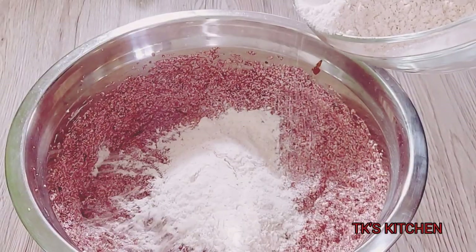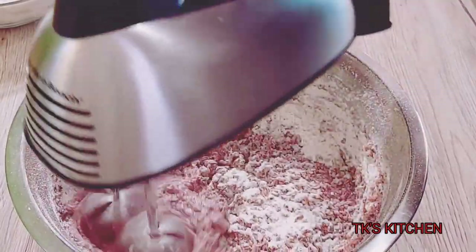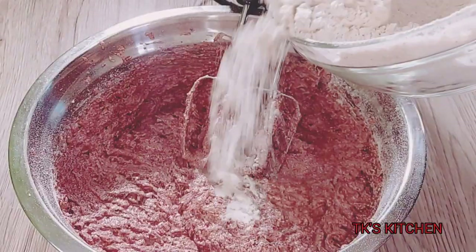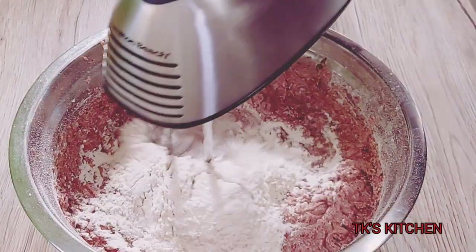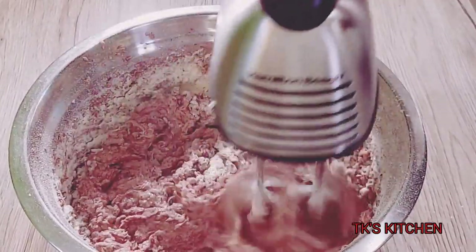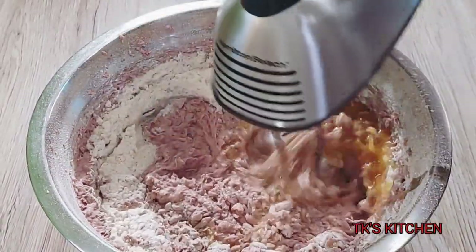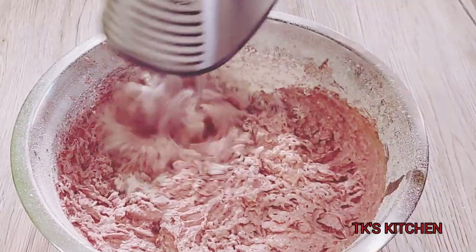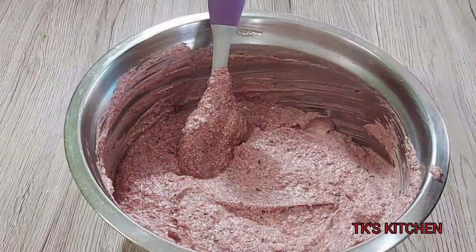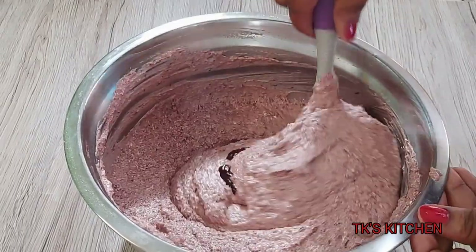I'm gonna go in with my dry ingredients — I will be posting the full recipe below. I'm just gonna add it a quarter at a time; you don't want to toss everything in there all at once or you'll get lumps. Always make sure you sift your dry ingredients, it is very important. I'm using my mixer today, and I added a bit of wine because the batter was a little too tight, so I loosened it up a bit.